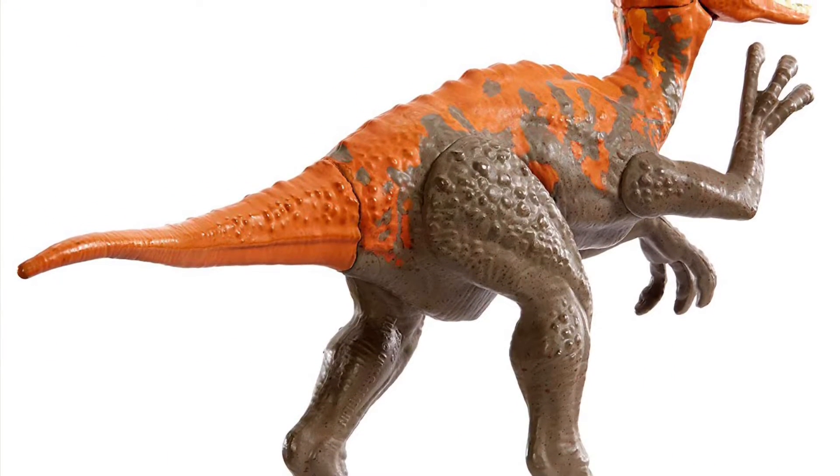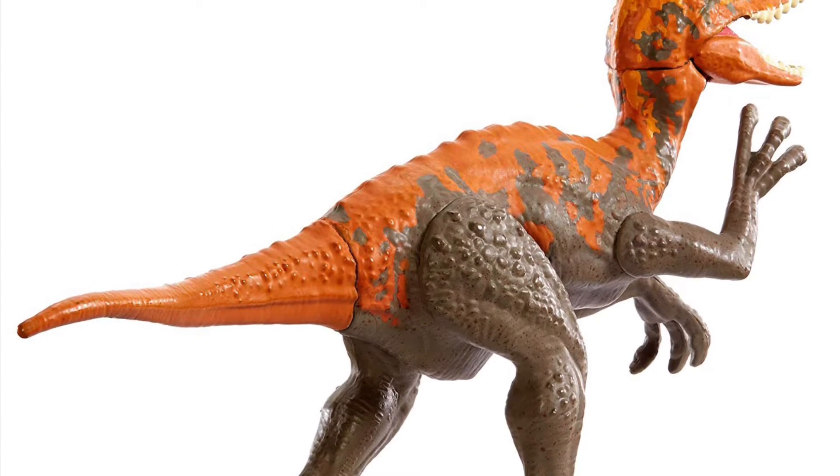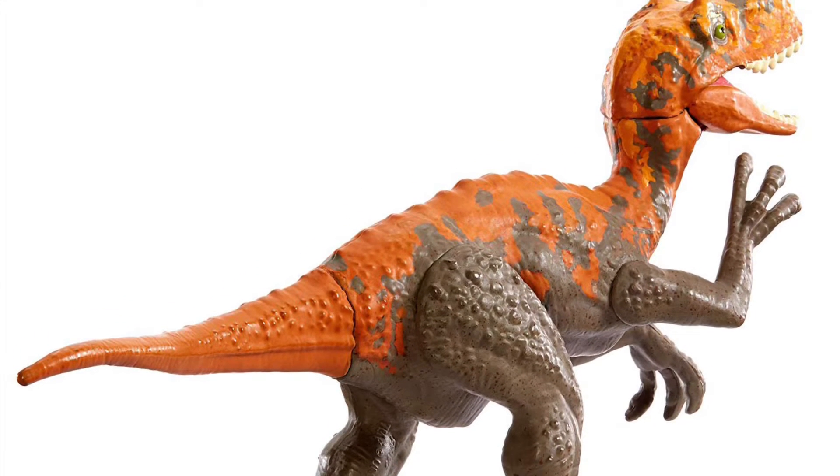This figure is definitely going to pop off the shelf. They definitely went out of their way to give it a wild paint job, like some of the repainted Rorovores that'll be coming at us soon.